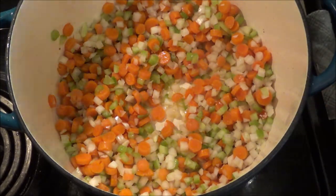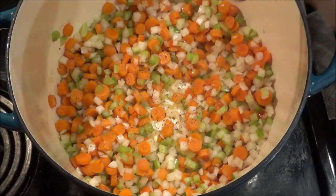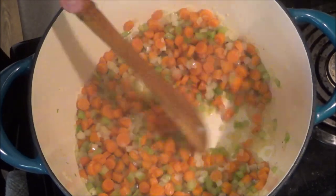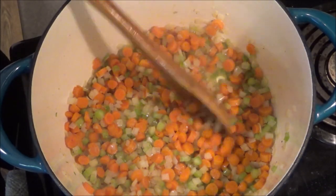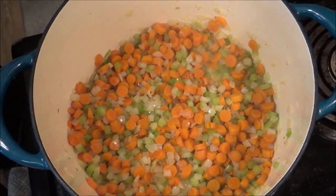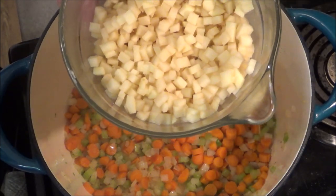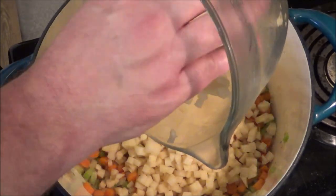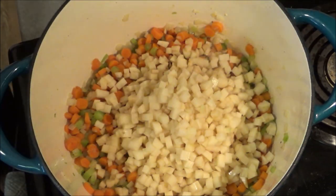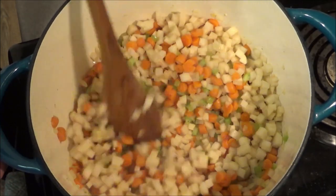I'm going to avoid adding any salt because the ham has salt, but I am going to add a little bit of ground black pepper. It's been a few minutes — we don't have to cook this completely; it's going to be simmering for around an hour and a half. Now this is an optional thing, but we really like it: we took a couple potatoes and diced them up very small. This adds a little bit more texture to the soup, and as these potatoes break down, they're going to kind of help thicken the base of the soup.